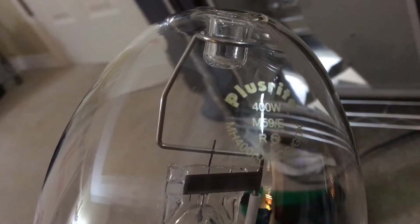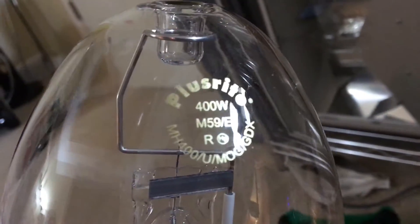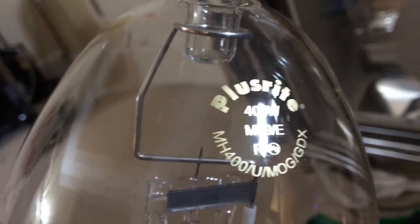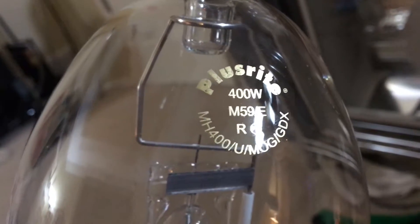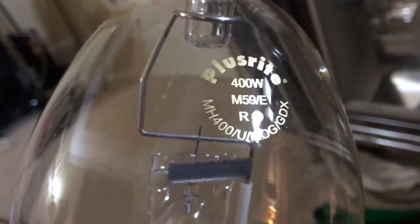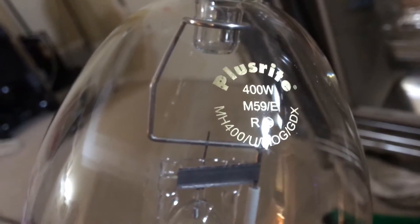Let's look at the etch right now and see what information is on this lamp. I'm going to point it into some type of light source so we can get a good view of it. Get a good focus — you can see the company name up top, it's obviously PlusRite. Under it is the wattage, obviously 400W. And under it is the ANSI code, or the ballast type I should say — it's the M59.